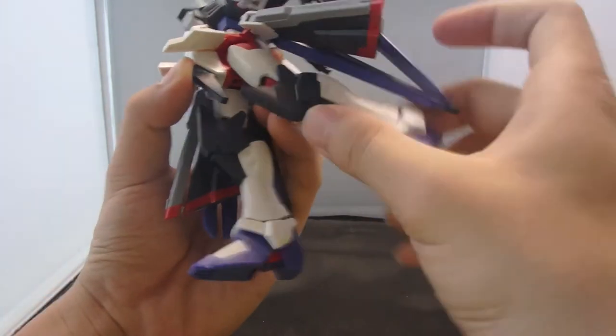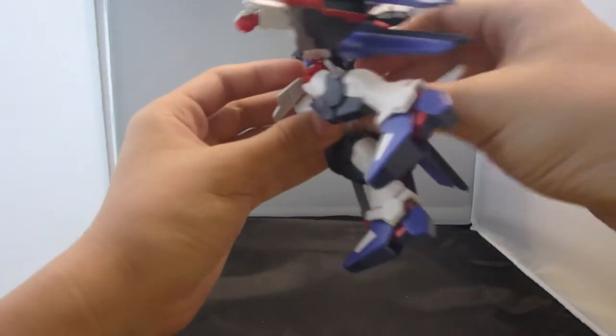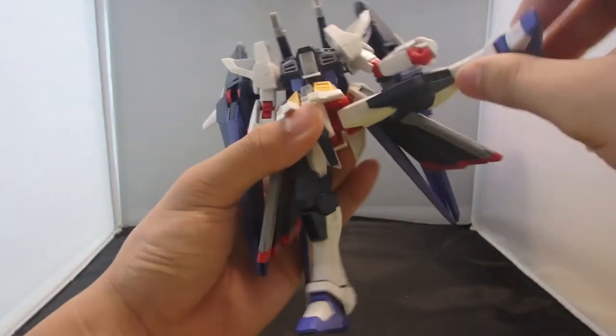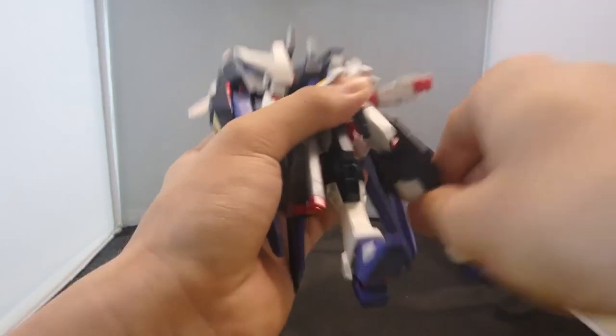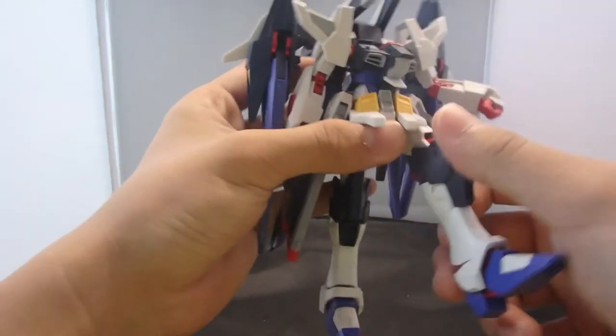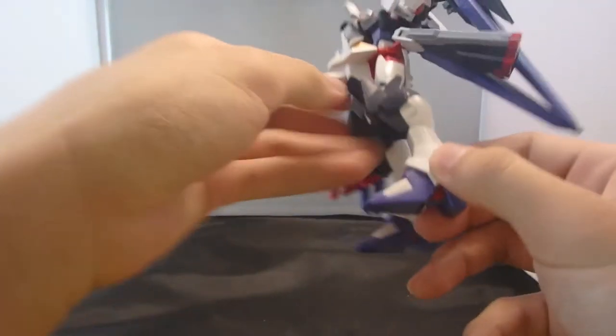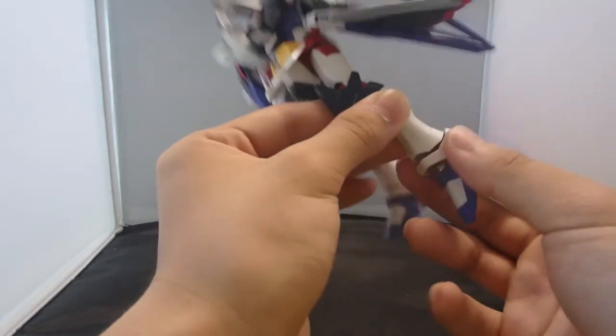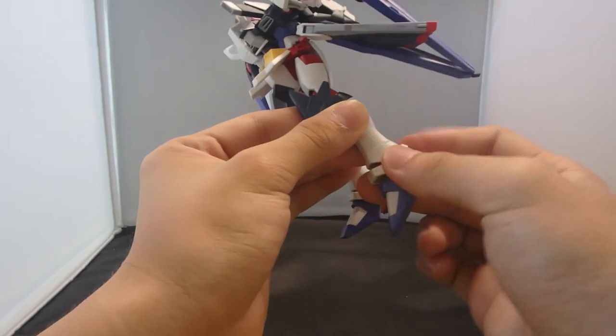The legs can go forwards and backwards, out to the side, with rotation at the hip and a double-jointed knee — though it looks a bit weird because it's hollow down there. The feet can go forwards and back, side to side, and rotate a little bit. The toe can point down slightly, and the ankle guard can move.